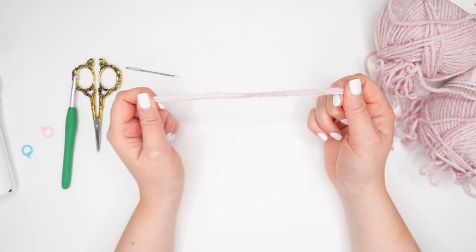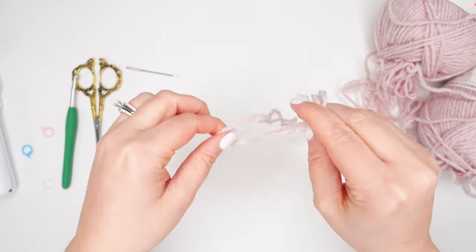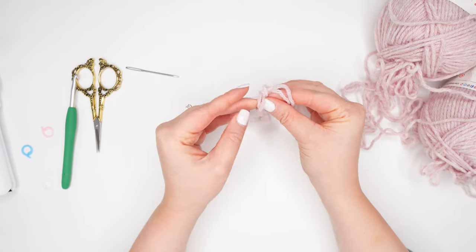I've found both of my center pull ends from both skeins, and I'll be crocheting them together as if they are one.